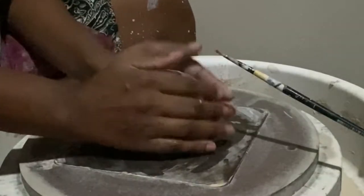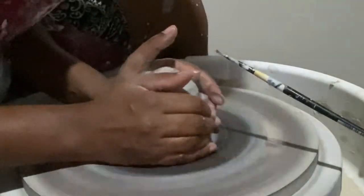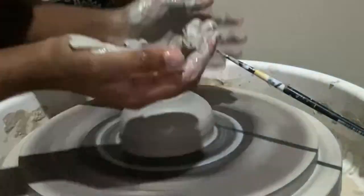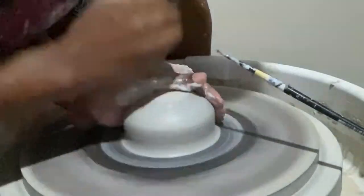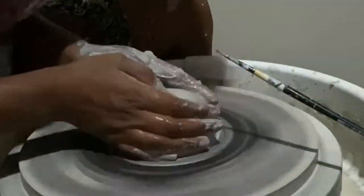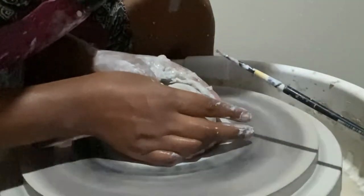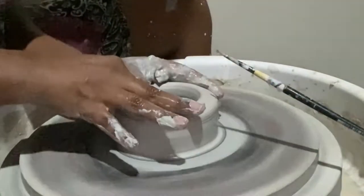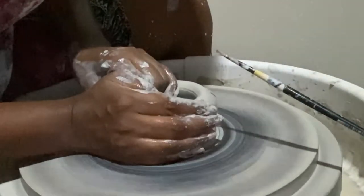Hi everyone, I hope you're doing well. Today we are going to be creating a few black and white cups. When I do my marble pieces, I try not to cone up and down as much as I would normally do, otherwise you will find that the colors would blend a bit too much together for my liking.